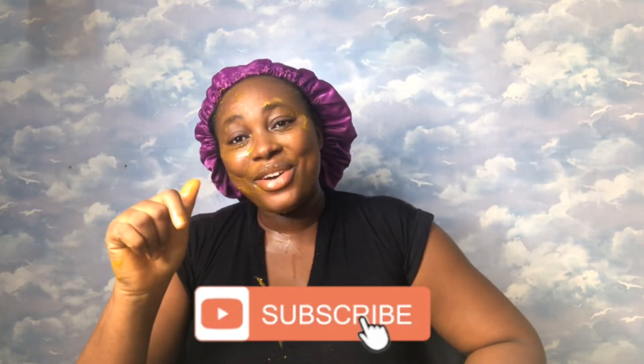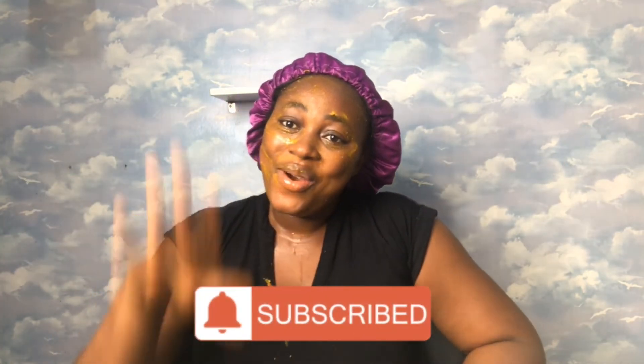Give this video a like if you enjoyed it. Thank you for stopping by my channel, don't forget to subscribe on your way out. Love you and see you in my next video! Also hit the notification bell so you get notified whenever I upload a new video like this one. Bye!